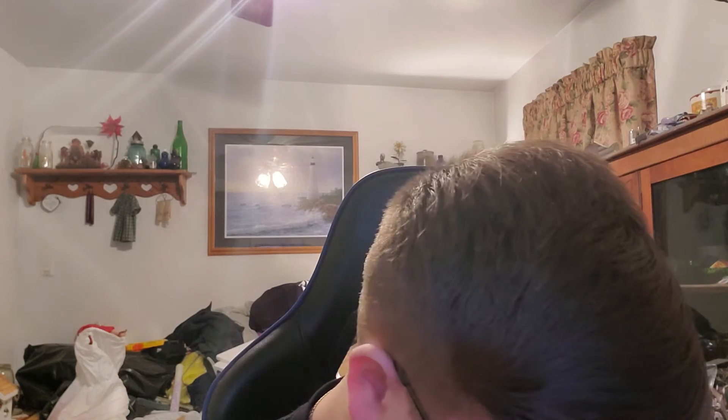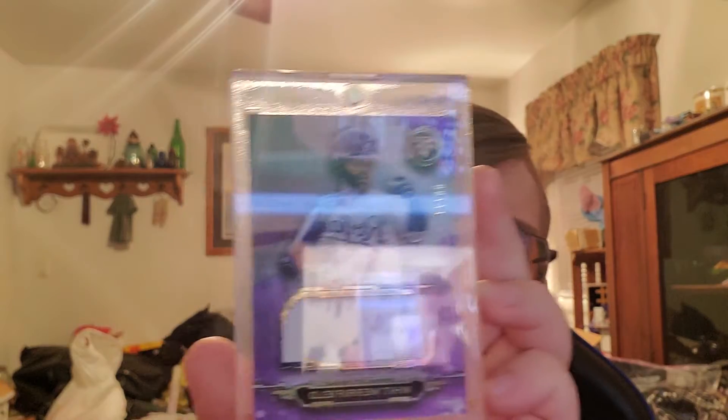So Triple Threads was my first ever high-end box. I got two auto relics, which is cool. We'll do the two relics first. This one is cool — he's one of my favorite players that's not a Yankee. It's number 26 out of 27, like a bluish purple, and it looks very nice with the card. Shout out to Mark, giraffe neck Mark — South Carolina Gamecock — Whit Merrifield, just a jumbo relic, very nice.